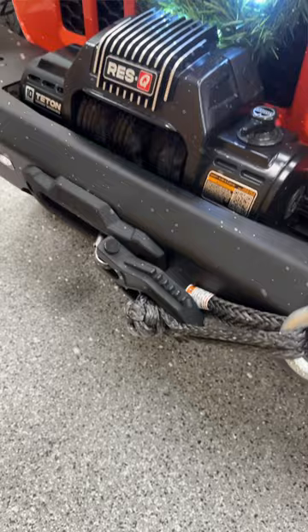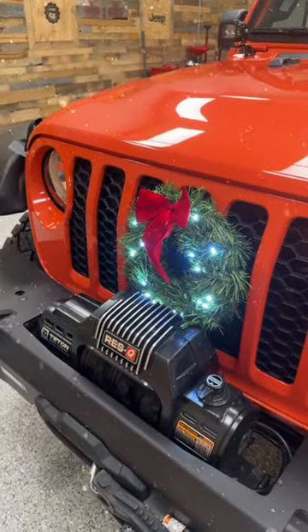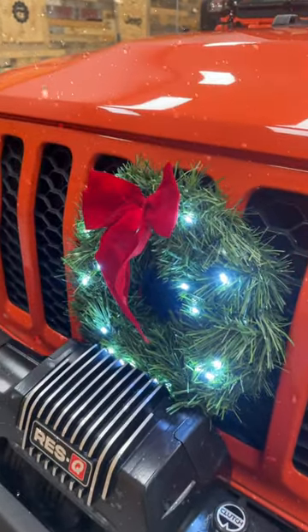Go ahead and plug the connector into the dash. All that's left to do is tuck the remaining excess wire in between the carpet and the center console, and it's just that quick and easy to spread a little holiday cheer while you're headed down the road.